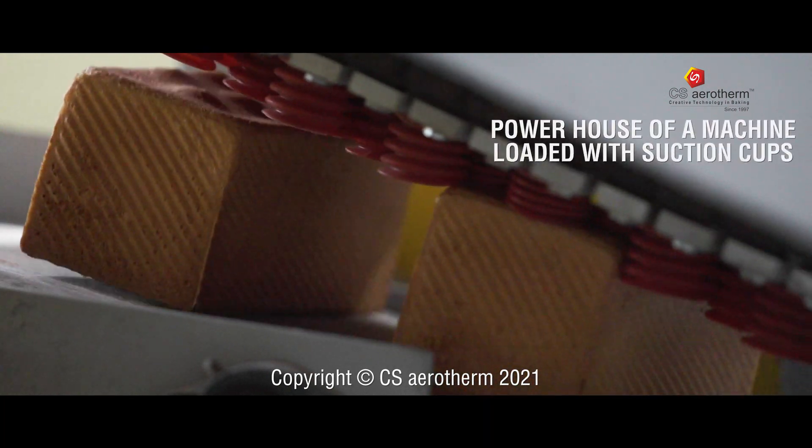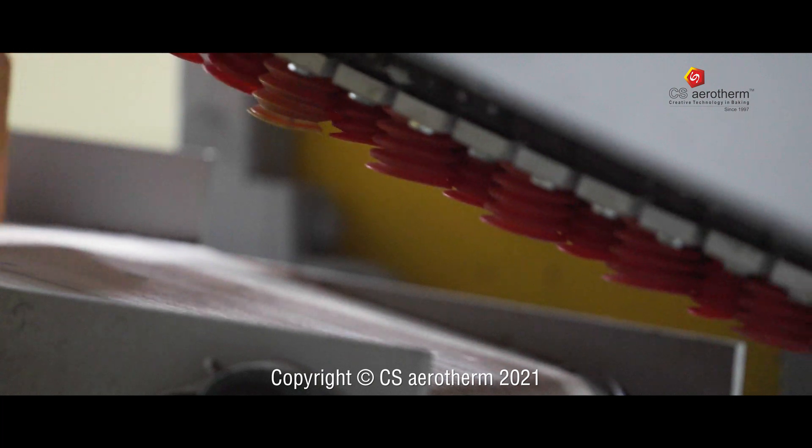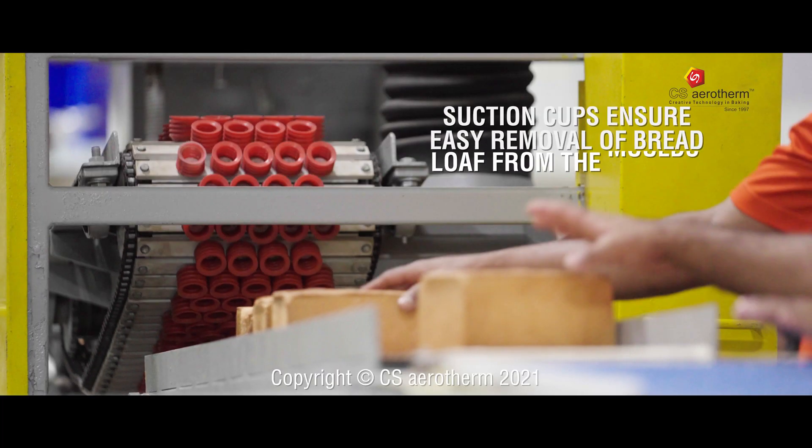It's a powerhouse of a machine which is loaded with vacuum suction cups. These suction cups ensure easy removal of bread loaf from the molds.